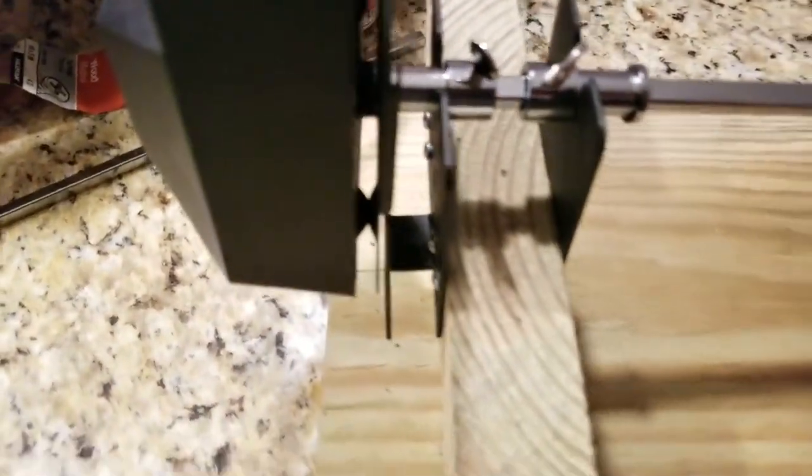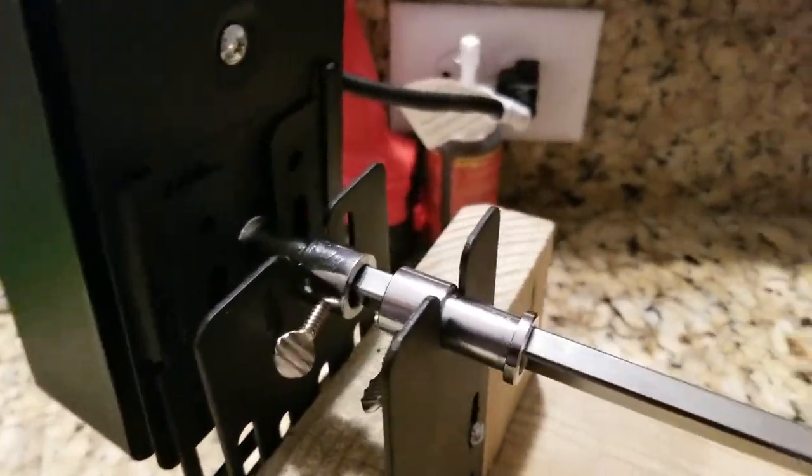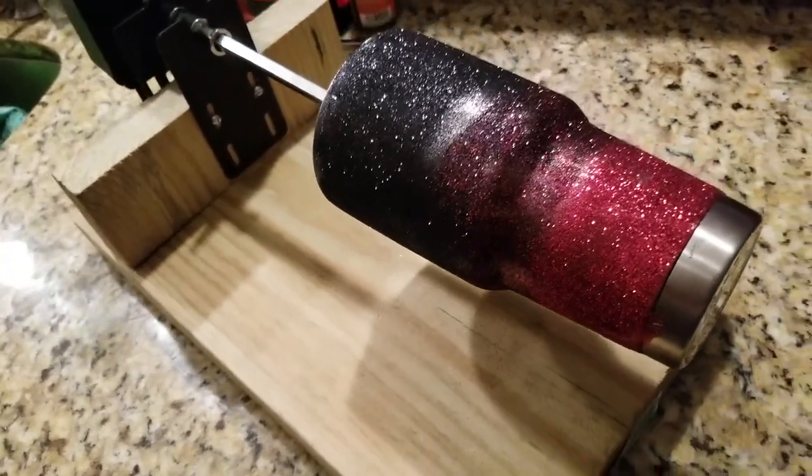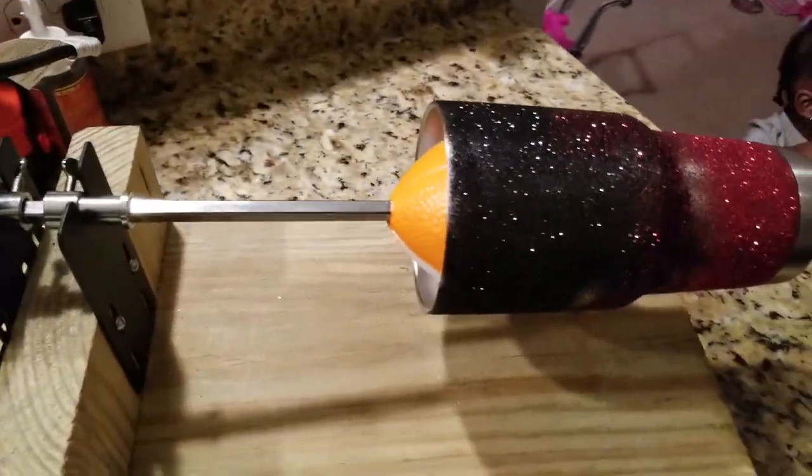Fellow e-maniacs, what's going on? Today I'm going to show you how to make a single cup turner quick and easy, and we don't even have to break the bank. That's what I care about — we don't have to spend that tax money. Let's go ahead and get into the video.